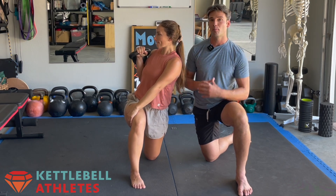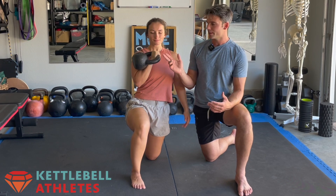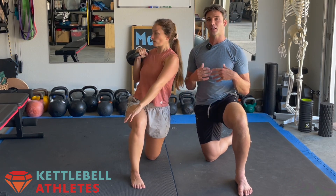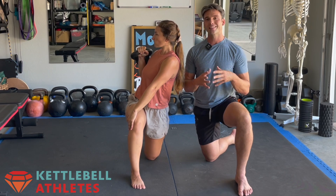So this is a great way to prime your body with a little bit of load. Make sure the kettlebell you're using is something that's light and comfortable for you to hold in this rack position for an extended period of time.